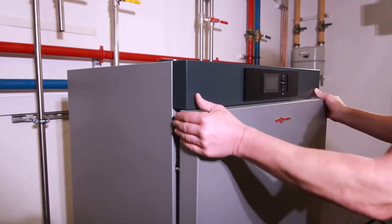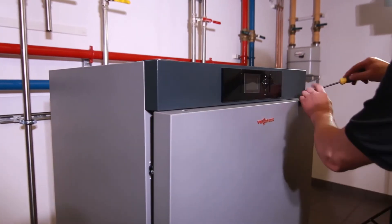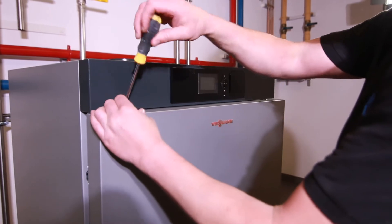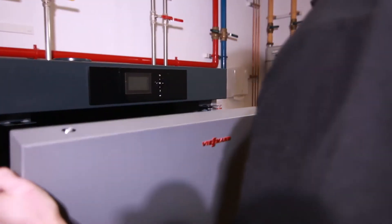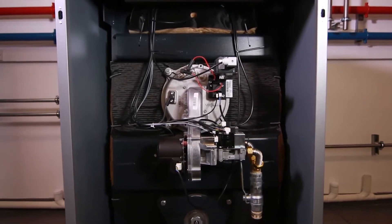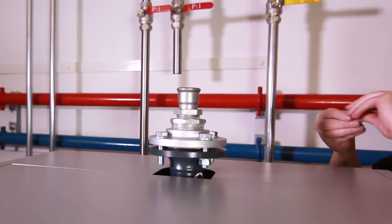Having unpacked the appliance and positioned it, we were very pleasantly surprised at the compact size of the boiler. Another key element is it comes pre-wired and pre-assembled, which obviously saves time when installing on site.